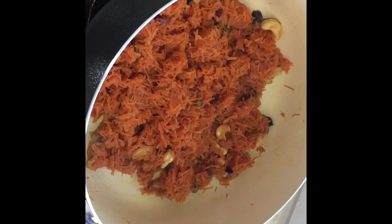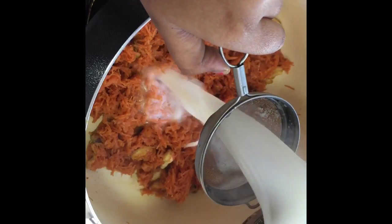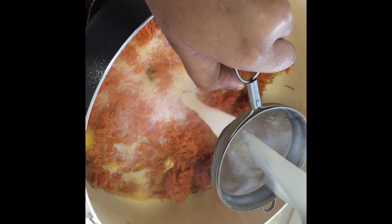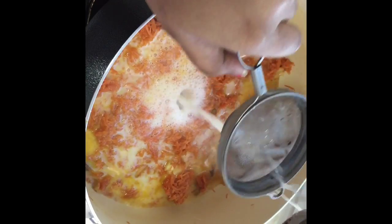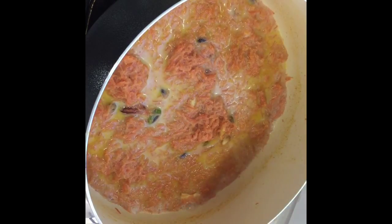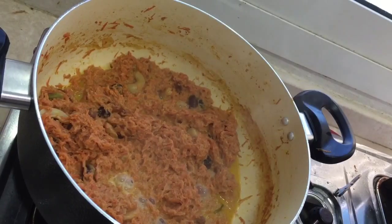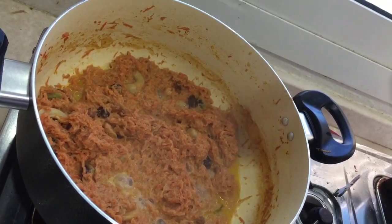So after 2 minutes of sautéing, we are going to add the boiled milk. I am adding 2 cups of boiled milk. Now mix the carrot along with the milk. Cook this carrot along with the milk for 20 minutes. The carrots should absorb all the milk.